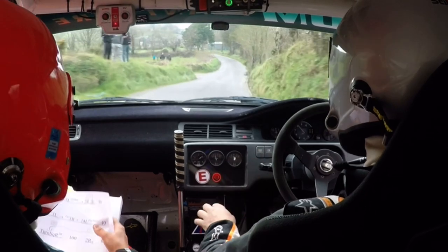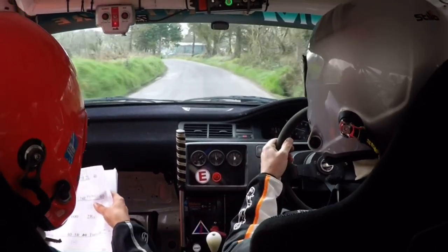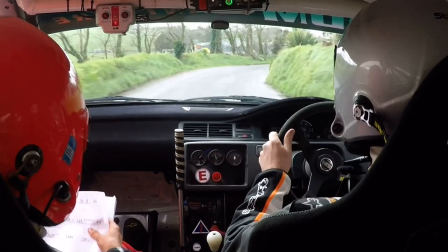Lead fast, 3 left over big jump bridge. 40. 3 right and turn 4 left, don't cut.